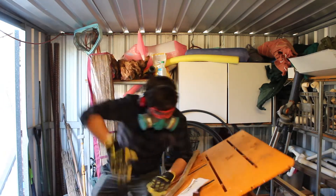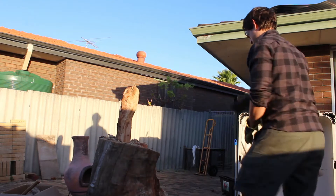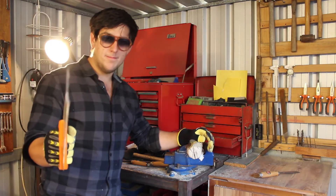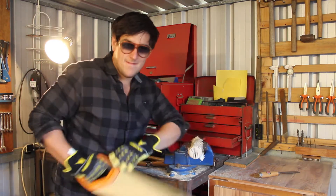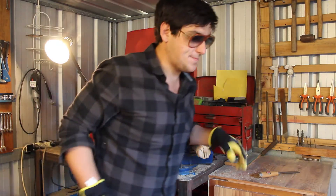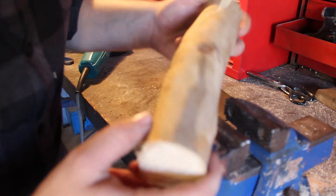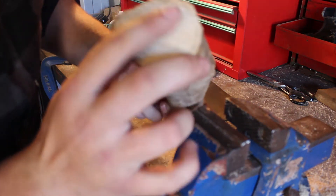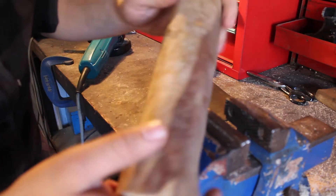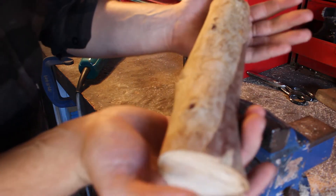Hey, how you doing? My name's Neil. Welcome to my shed. This is what we have today — this is what we're working with folks. It's a lovely piece of wood. You can tell it's wood — it's hard, it's covered in bark, and I got it from a tree. We cut a branch off a tree and now we have this segment of that branch.